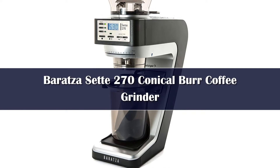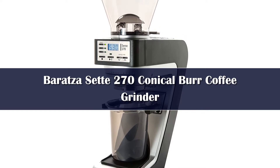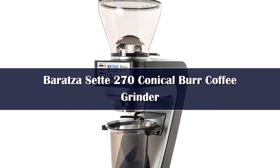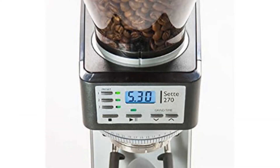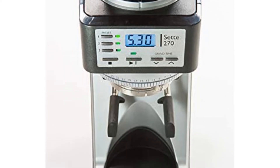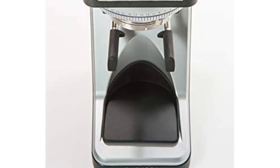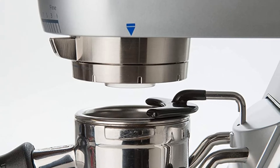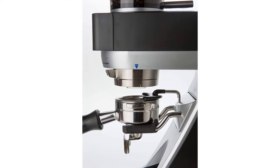The Baratza Sette 270 is an automatic conical burr grinder designed to provide highly accurate adjustments when grinding for espresso. It features 40mm stainless steel conical S1 burrs, powered by a 550 RPM motor. This results in a fast grind speed, with an output of 3.5 to 5.5 grams per second depending on the grind setting. The Sette 270 features 30 stepped macro settings with 9 stepless micro settings, for a total of 270 grind settings. The finest range is from 230 to 950 microns, making it an excellent grinder for espresso but unsuitable for French press or cold brew.